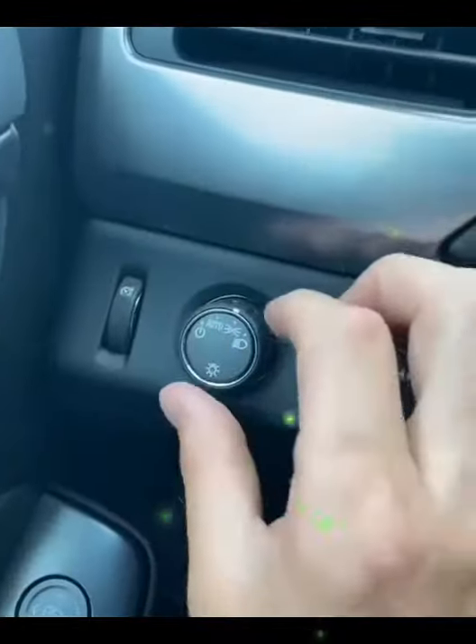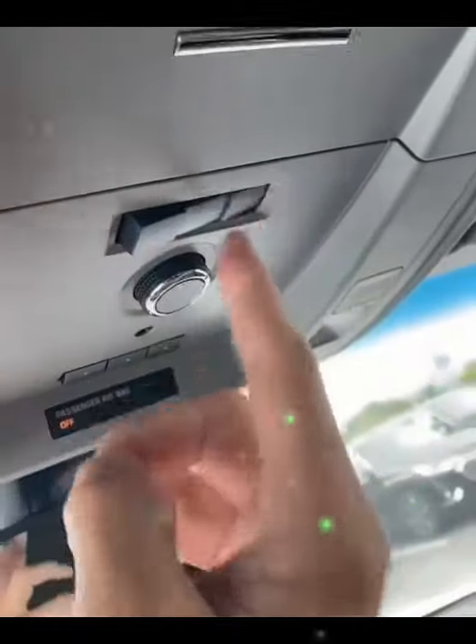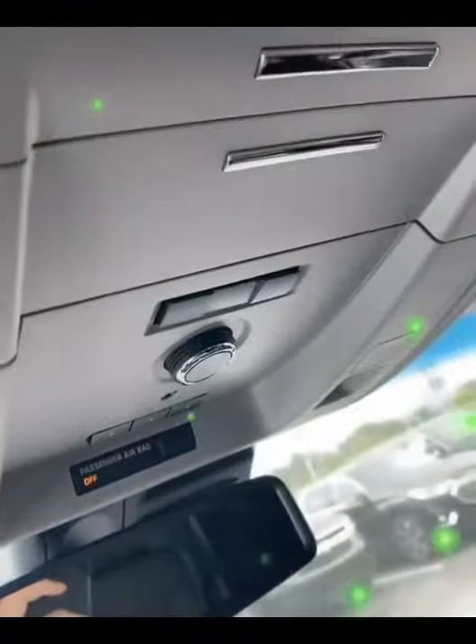Shut your hazards off. Put this back to auto. This is still on, so you want to toggle off, on, off, on, off — then let it sit there for two seconds and put it in the middle.